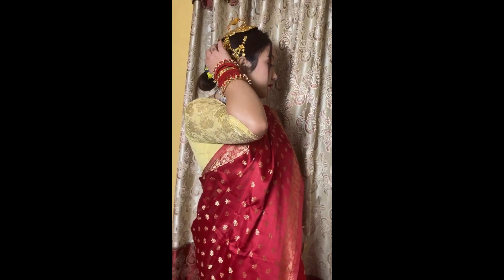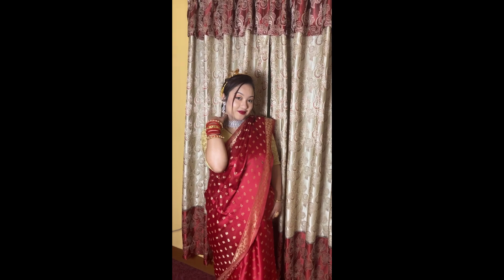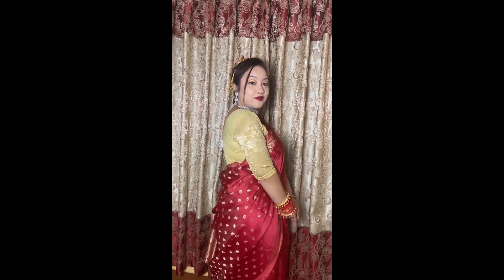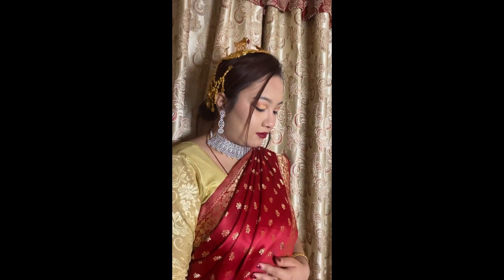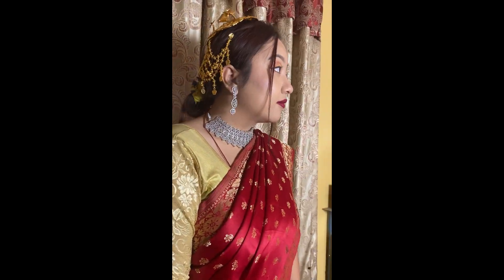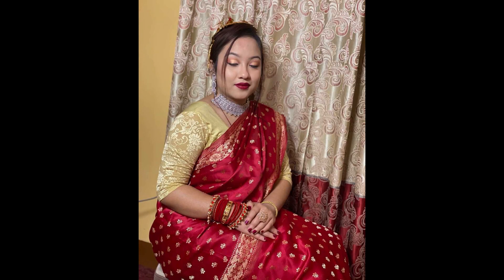I will show my final look. I will wear this face with a blouse and bridal outfit. This is a bridal tutorial. I will show you the beauty shot — I will show you my complete look.